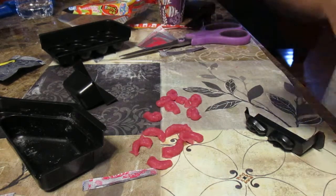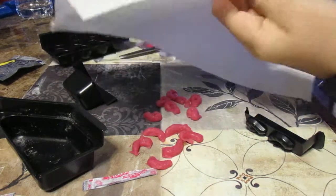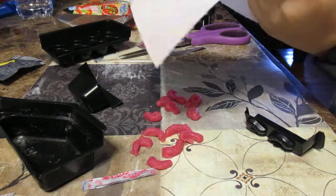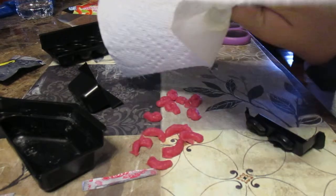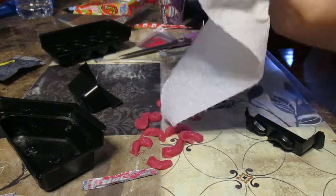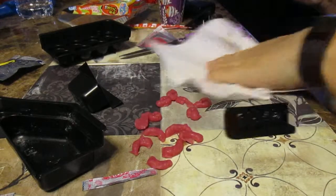Now the next thing we... I'm going to clean off my spatula with the napkin. Get all that mayonnaise off of it. I just dropped it in some more.